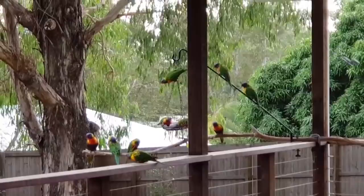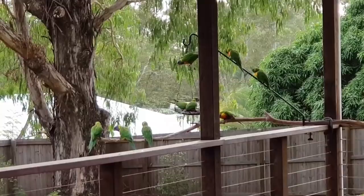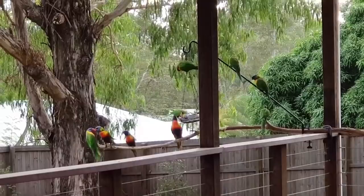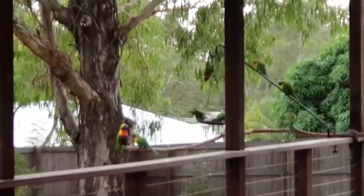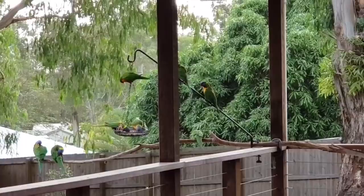Good morning! Just wanted to show you who's making all that racket this morning - look at these little rainbow lorikeets! Beautiful little birds, they're very noisy though, especially when there's a huge flock of them. I've come to see if there's any seed left this morning. Can't get too close to them - they'll probably fly away. They're still not that used to me, not like the cockatoos and the kookaburras; these guys are a little bit shy.